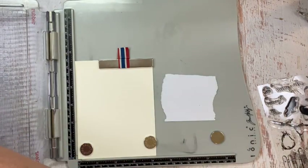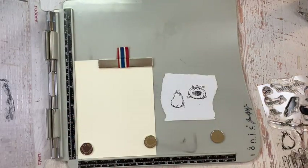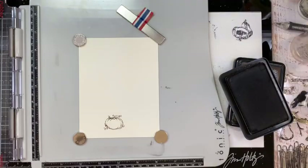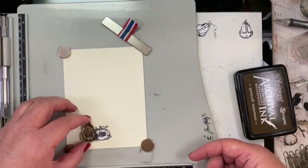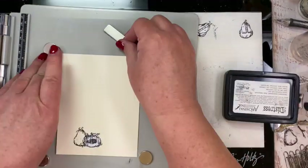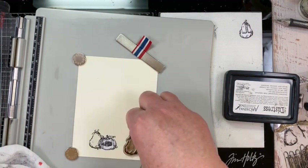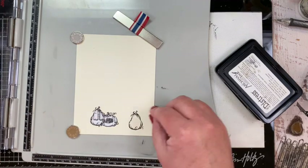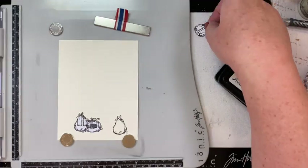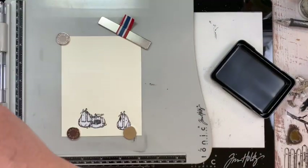I began by stamping some of the pumpkins onto a piece of masking paper from Judykins. Then I cut those pumpkin masks out and started to stamp the pumpkins onto the bottom of an A2 piece of Distress Mixed Media Heavy Stock. This paper is slightly yellow in color, which is fine because the colors I'm going to be using will add to the distressed feel. I'm stamping and masking three pumpkins in front of the picket fence using Black Soot and Ground Espresso Distress Archival Ink, mixing them as I stamp.